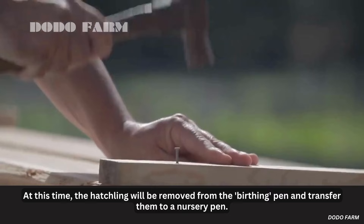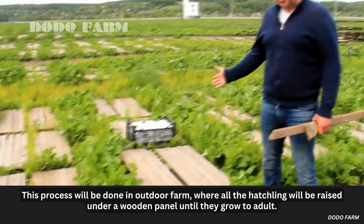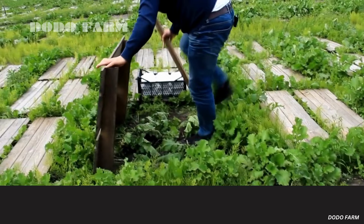At this time, the hatchlings will be removed from the birthing pen and transferred to a nursery pen. This process will be done in an outdoor farm where all the hatchlings will be raised under a wooden panel until they grow to adult size.